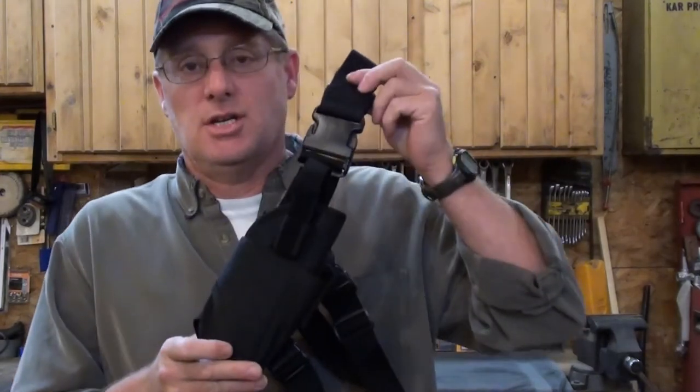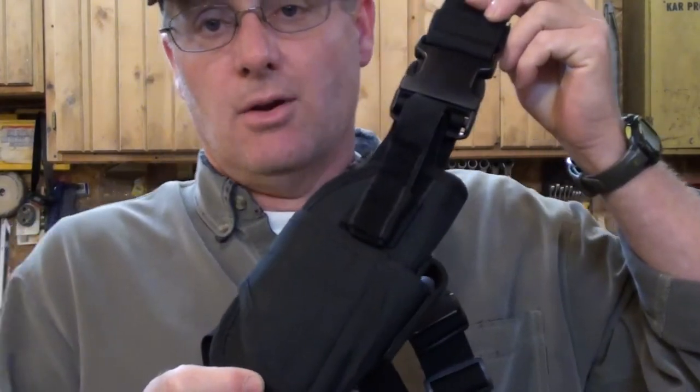Hi everyone, it's me Jim from Bupor Survival, and XAGS sent me this universal thigh holster. I'm going to talk about it real quick, move the camera, and show you guys how to set it up. I've watched other people set theirs up and I'm like, man, that's really not how you do it — but maybe I'm wrong, I don't know.